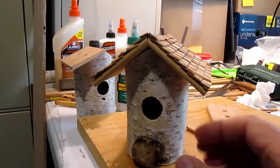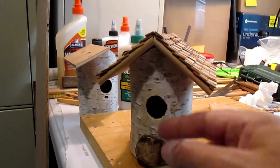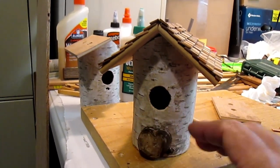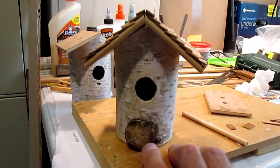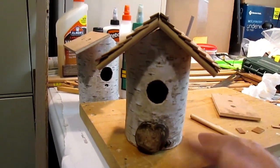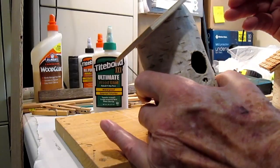The entrance hole size is actually right for a chickadee and house wren. I read years ago not to put a stick for the birds to land on — what happens is other birds will come and perch on the stick and won't let the bird that's living there go in or out. So it's much better with no stick. This one has some type of growth on it — not a mushroom, maybe a fungus — but it turned out looking really good.